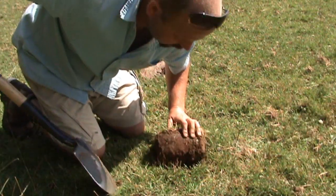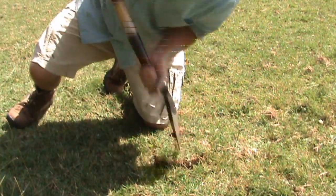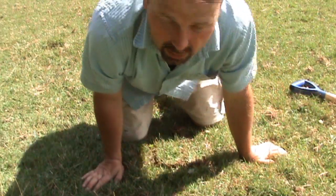What I often do is put a split in the middle of the flap, and that means that when I stamp on this, it spreads it out a lot better and allows it to cover the hole.